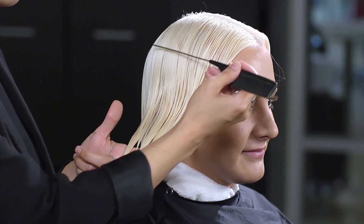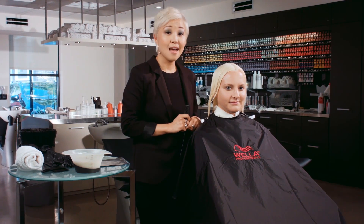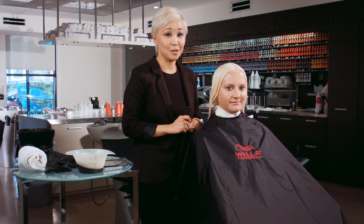I applied that formula first from mid-shaft to ends, and then on the roots I applied my Wella Color Charm Powder Lightener and my 20 volume developer, mixed in a 1 to 2 ratio. I let that process for 45 minutes, and then I shampooed her out.